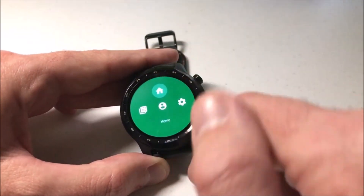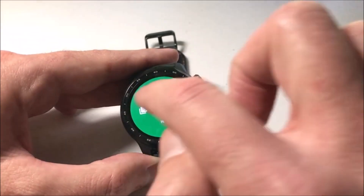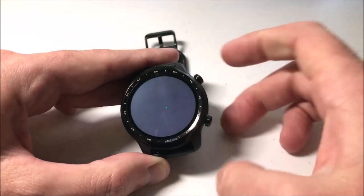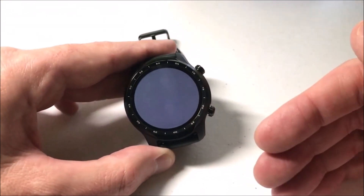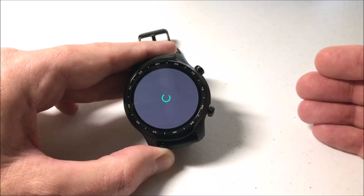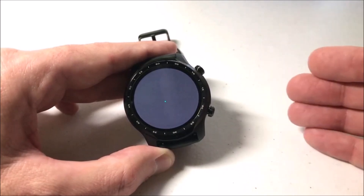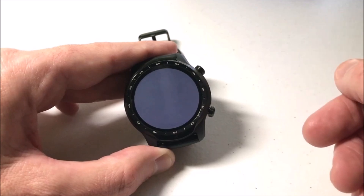But if we swipe down from the top, you're going to have an icon over here on the left that's called My Apps. When I click on that, it will take me to all of the current apps that I've got on my watch, and it will basically show me whether or not they need updating. This is going to take a little bit of a second — it's connecting to my network and it's reviewing my app information.